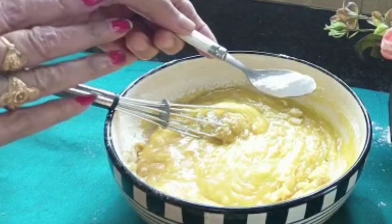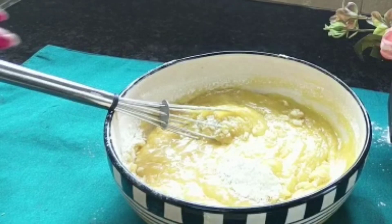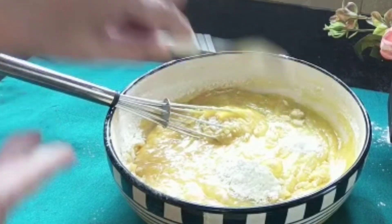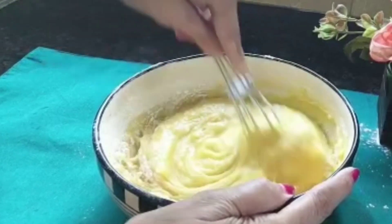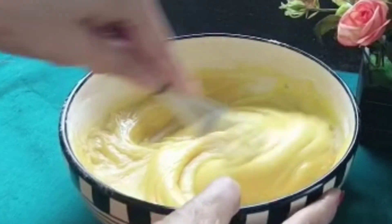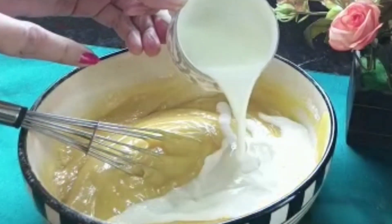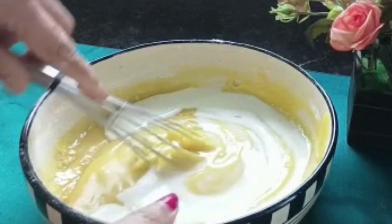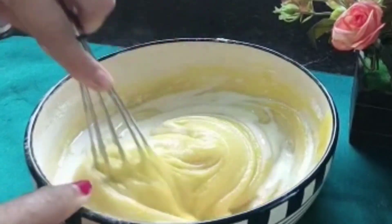Mix the recipe and mix the ingredients. I will mix baking soda in. I will mix it in a little bit more.